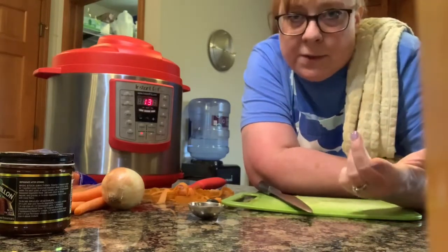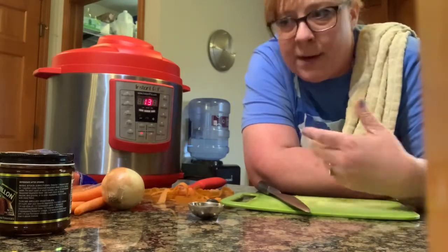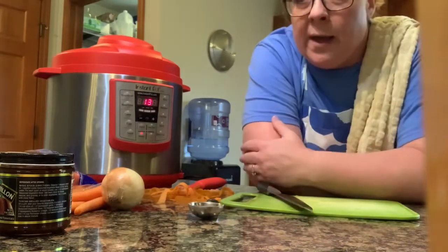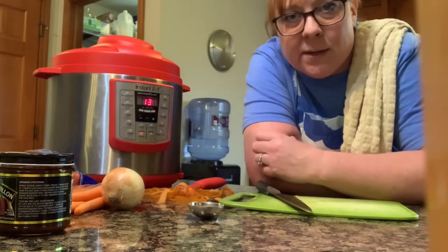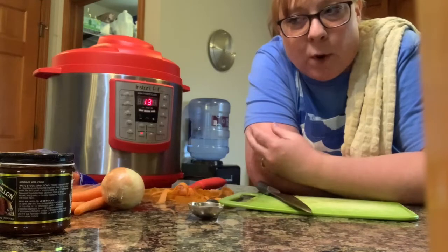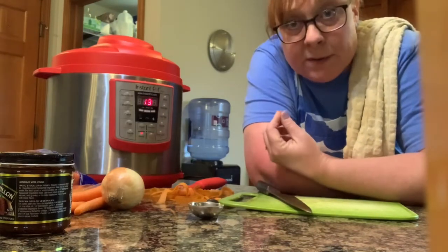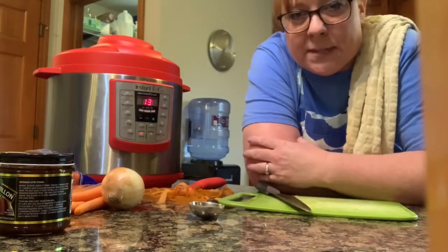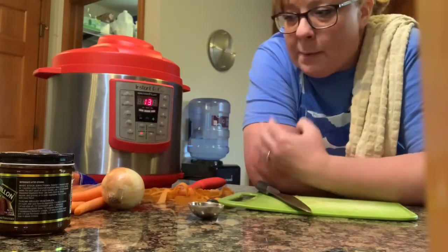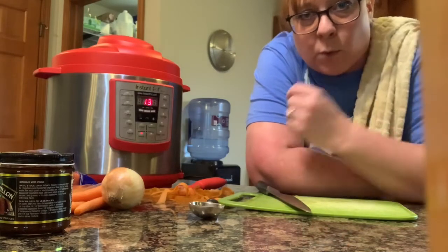The beautiful thing about soup is if you think you need more water, you just add more water. If it tastes a little bit bland, add some salt, add some bouillon, add some soup base. You can always add more — you can't take it out. So start by tasting it, make sure you like the flavor, and figure out what you need to add. I'll probably add some other herbs and spices along the way, but for now I'm just going to continue with my carrots and then come back when I'm ready for the celery.